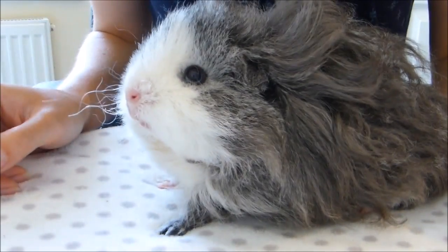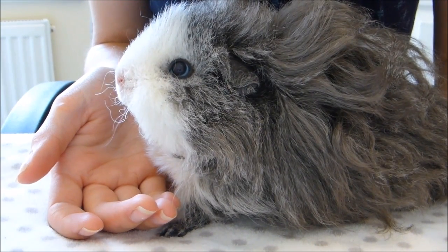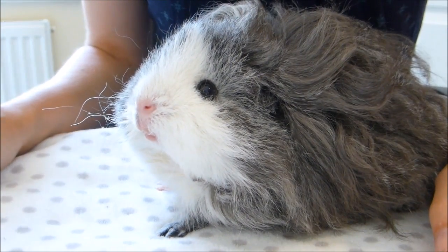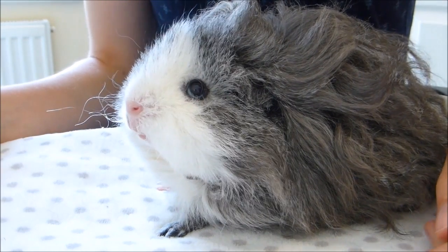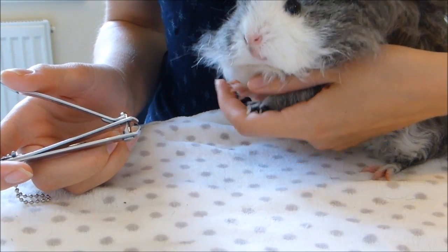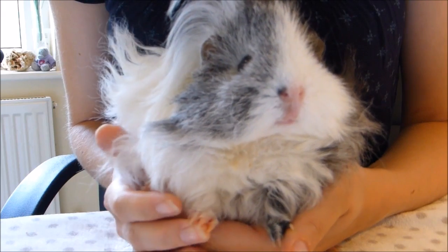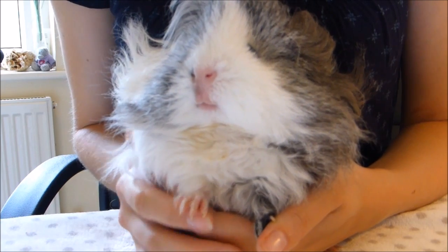Hello Lyra! Another thing you can do is get someone else to help you — it's much easier when one person holds the piggy whilst you cut their nails. Of course there's not always someone around when you have time to do it, so it is handy to know these methods of doing it on your own. Lyra is quite well behaved so she'll happily sit up against me whilst I cut her nails. I hope you found this video useful, and as always thank you so much for watching — that's goodbye from me and goodbye from all the piggies!